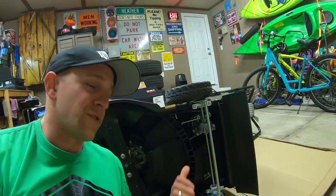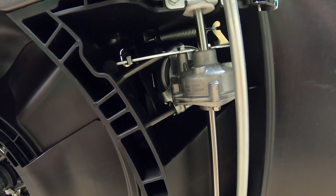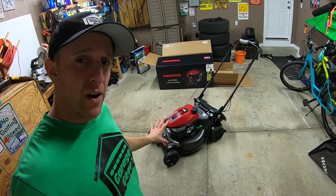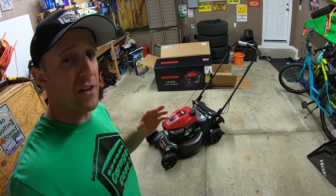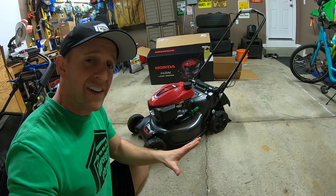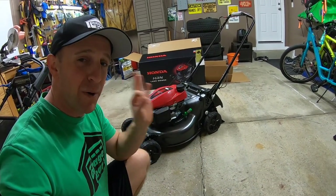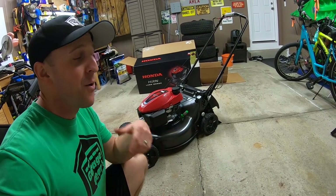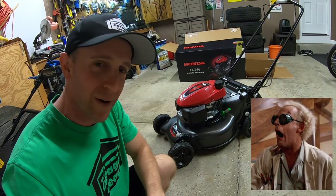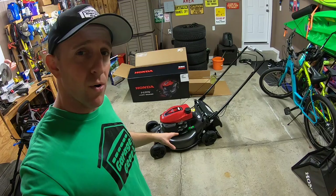Here's a quick glimpse of the transmission. Over all the years I've worked on lawnmowers, I've never seen a problem with a Honda transmission. The Honda HRN comes with a three-year residential warranty and a three-month commercial warranty. Honda even runs durability tests by launching half-inch ball bearings into the blade system while it's running — I can just imagine the engineers shooting ball bearings at this thing.